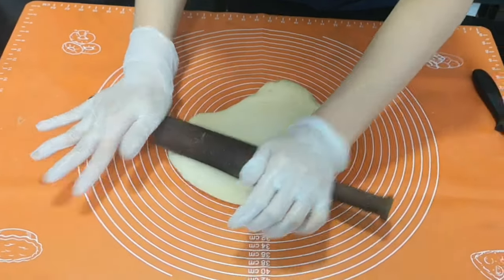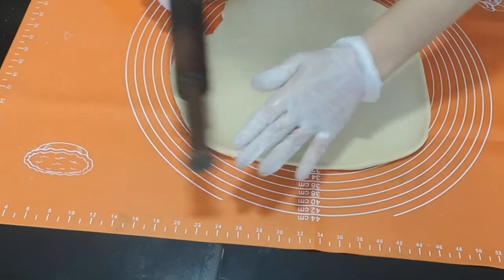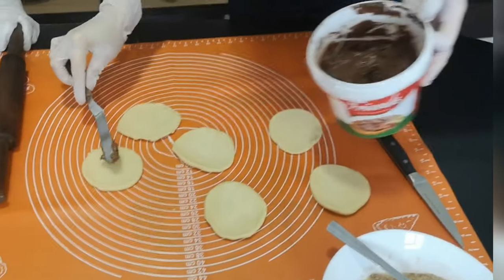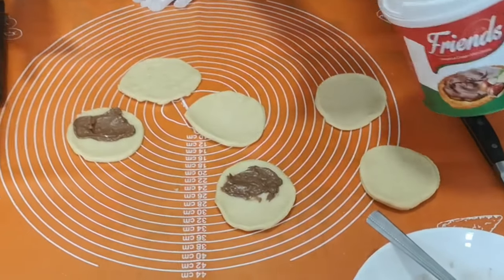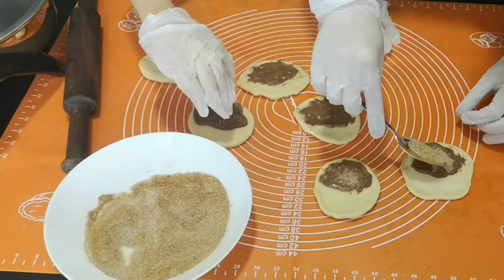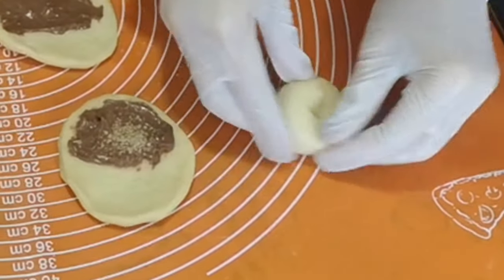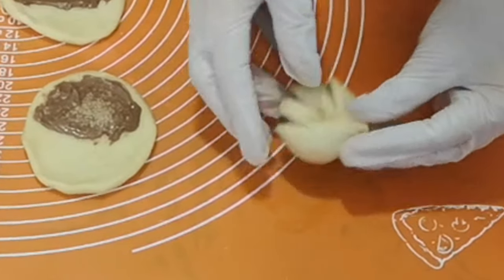For the cinnamon roll, we have to roll the dough — at least a quarter inch thick — to form circles, one for each piece of dough. Now we will put the hazelnut spread on each of the dough pieces. We put the hazelnut, cinnamon powder with sugar, and then we will roll this. Then we have to close it, and using a knife, we will put some cuts along the edge. So this is our twisted bread.